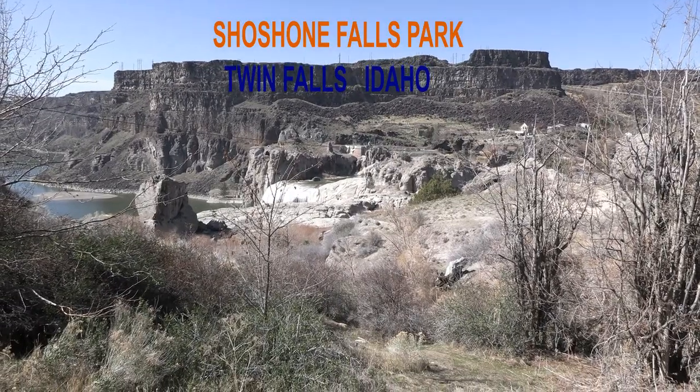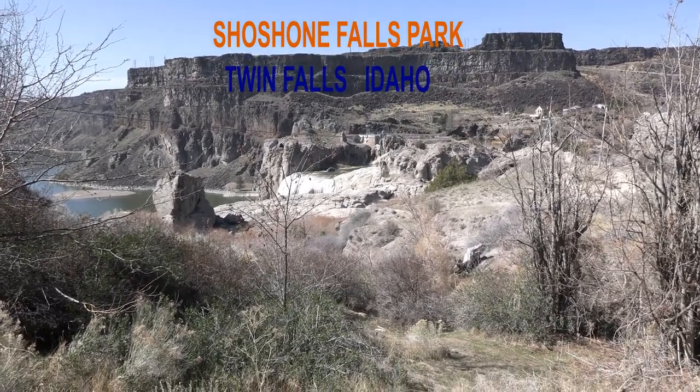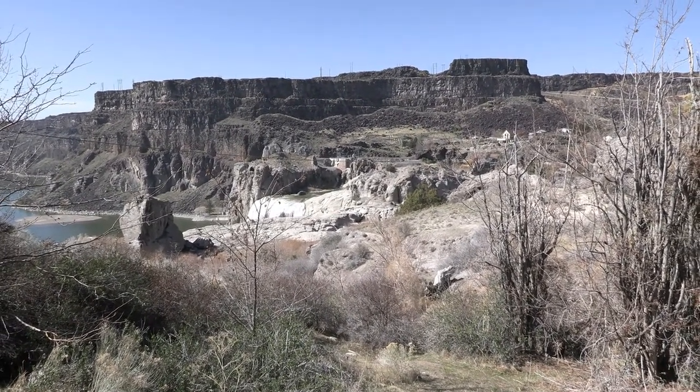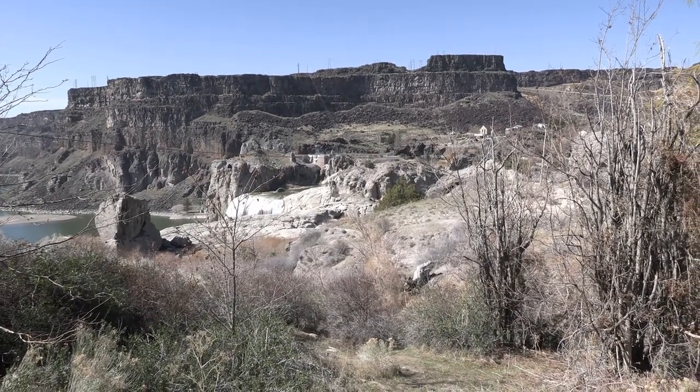How about we saw it over there, right behind that wall. Wow. We are at — how to pronounce Shoshone? Shoshone? Shoshone. Shoshone Falls.